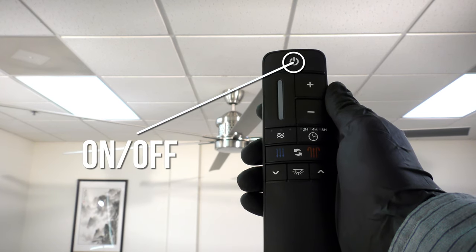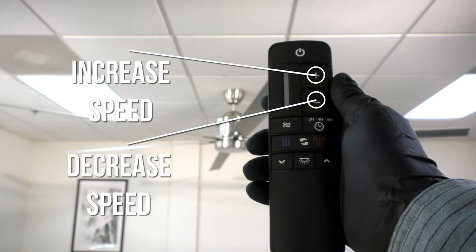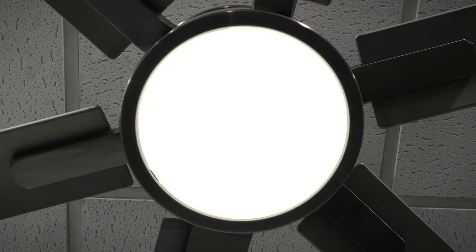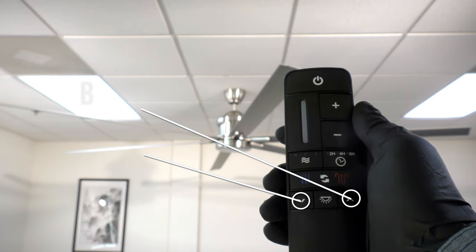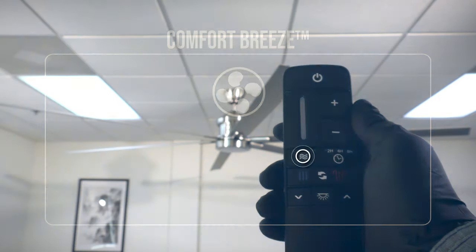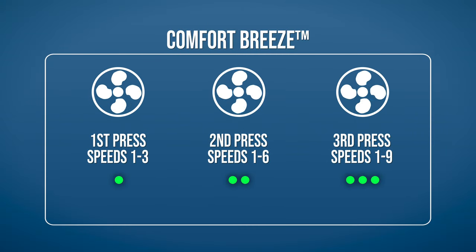The on/off button toggles the fan function. The plus and minus buttons allow you to increase or decrease the fan speed while the fan is toggled on. The light button turns the LED light on or off. The dimmer buttons allow you to increase or decrease the luminosity of the light. Comfort Breeze is a feature that produces a natural feeling breeze by alternating between lower and higher speeds. To activate it, press the Comfort Breeze button. Each press increases the maximum speed that the fan will alternate through.